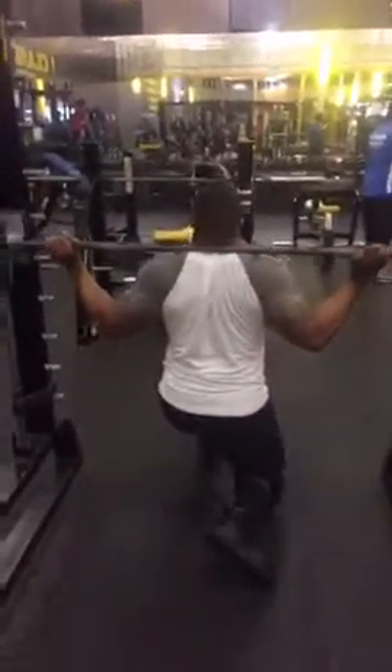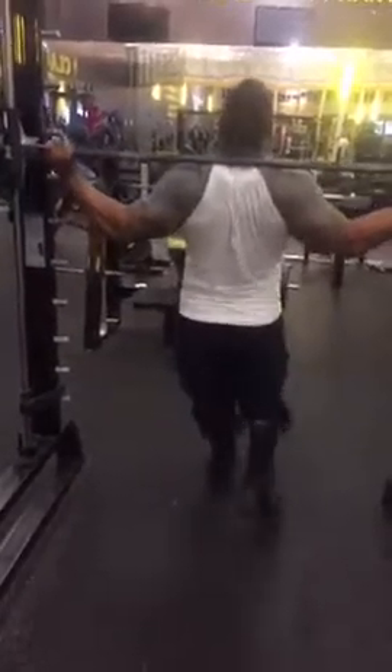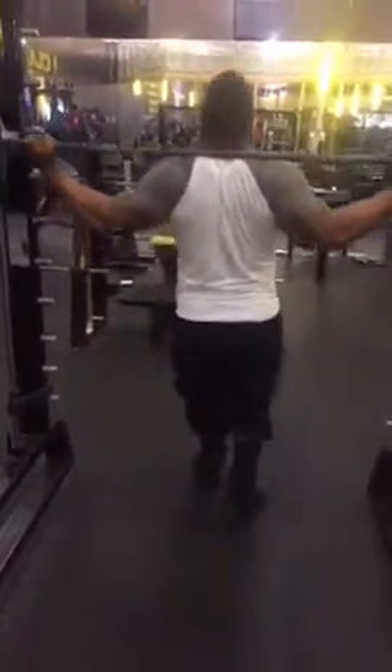All right, now we're going to go over and watch Cleve do some single leg lunges. Cleve alternates legs — you can stay with one leg and hit your reps and then swap legs if you want to do that.